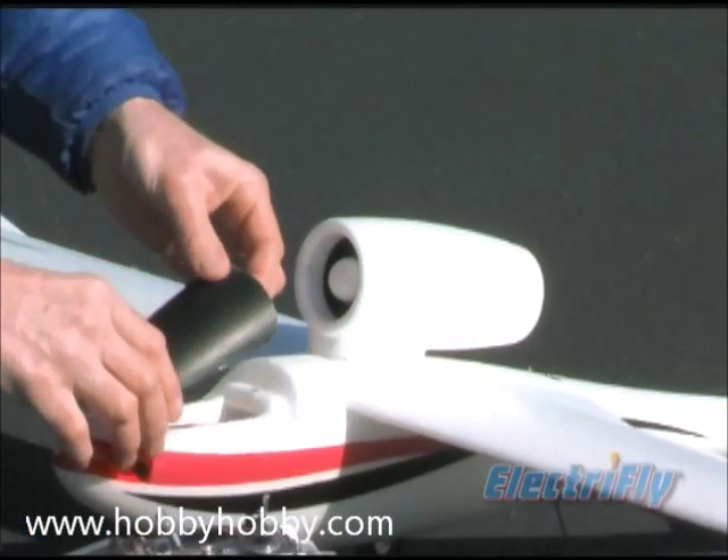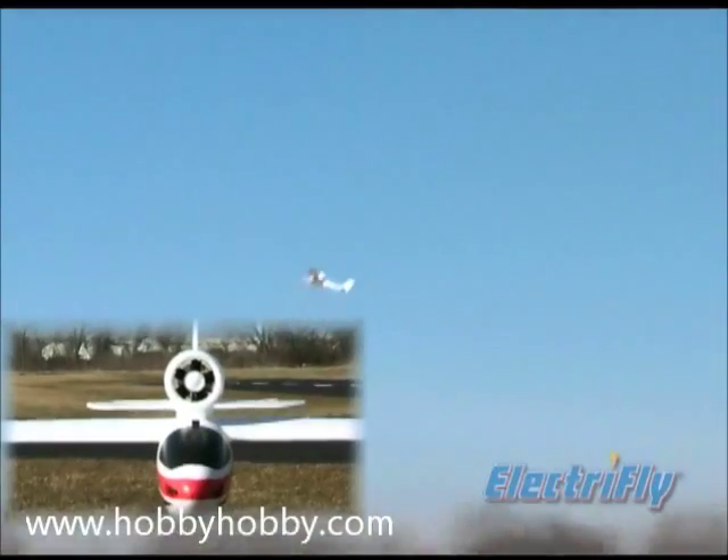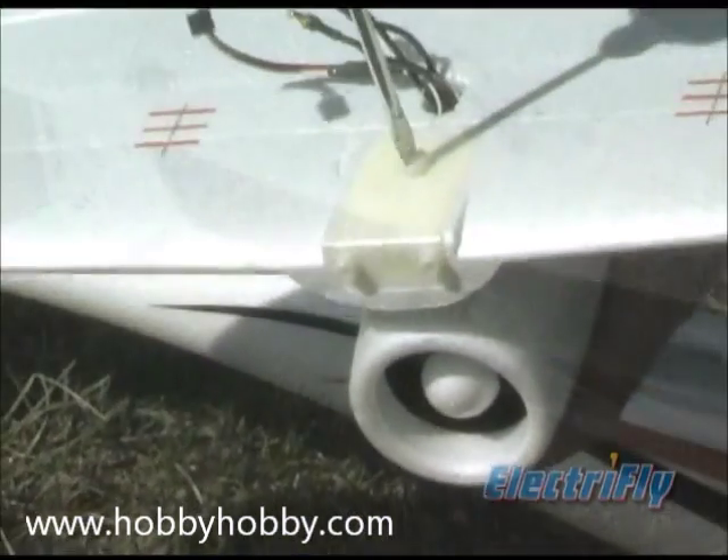This magnetically secured hatch gives you quick access to a large onboard battery compartment. A high-performance ducted fan unit powers the Synchro through maneuvers, housed in a foam pod that attaches to the fuselage with magnets and a bolt.